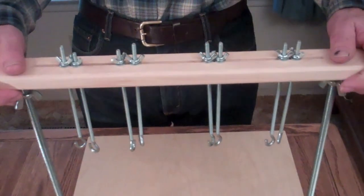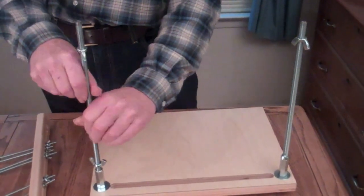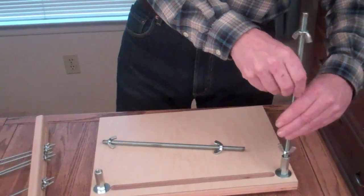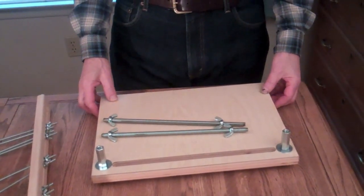Now I'm going to show you how it comes apart for storage. This comes off. You unscrew these, and it makes it nice and flat for storage or for travel. I'm Jim from AffordableBindingEquipment.com.